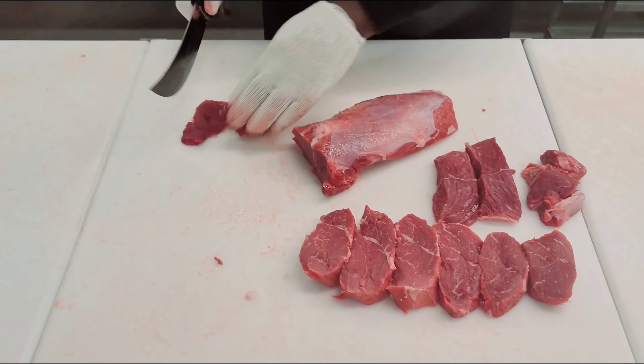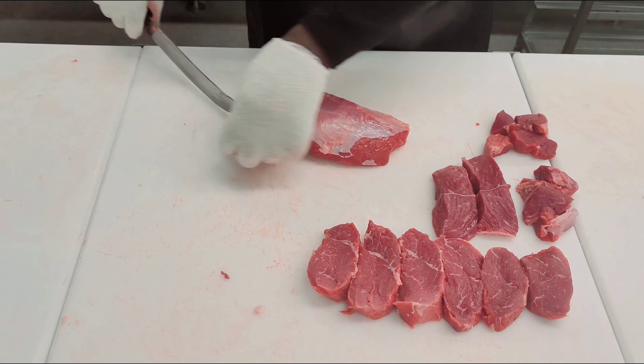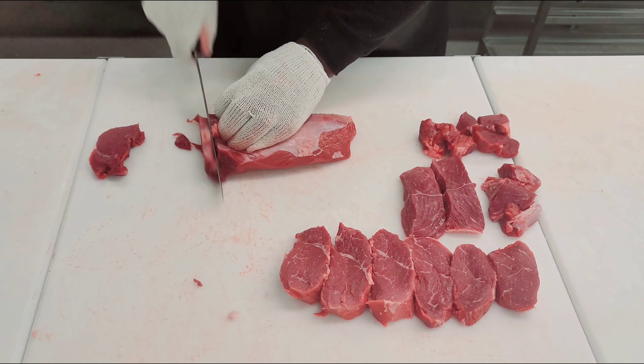I'm going to go ahead and get some more mock tender steaks with some stew meat. A lot of times it's always best to just buy the roast and then break it down into the preferred cuts that you need. We're going to go ahead and get some thin slices out of it.